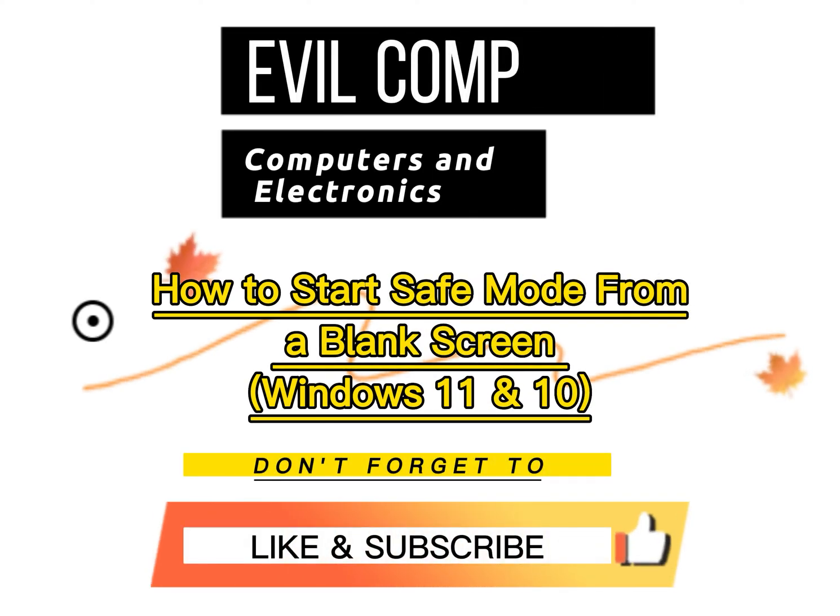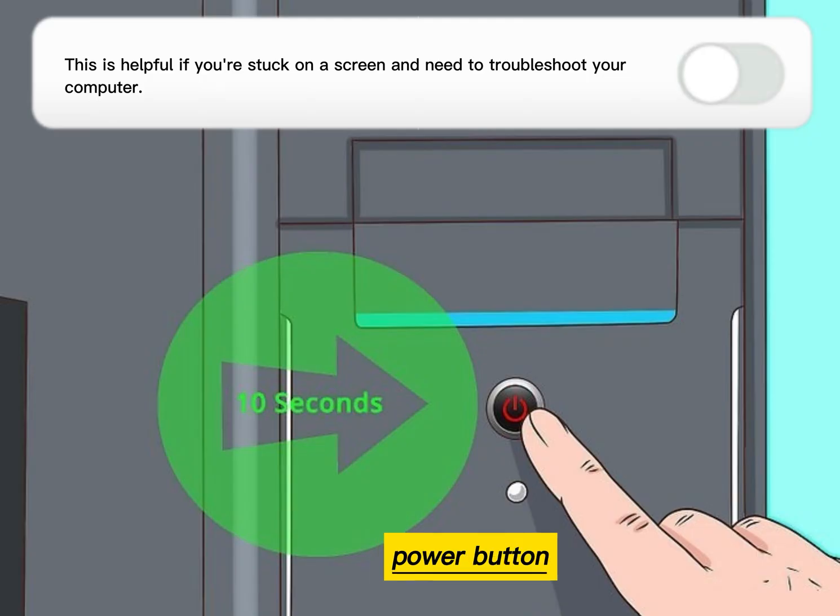How to start Safe Mode from a blank screen in Windows 11 and 10. Hold down the power button for 10 seconds. Your computer will shut down.